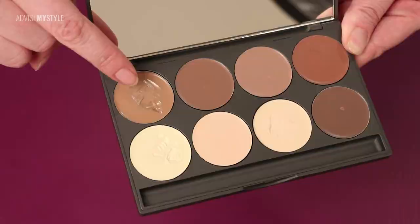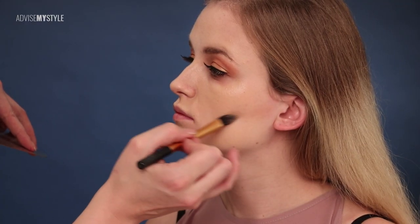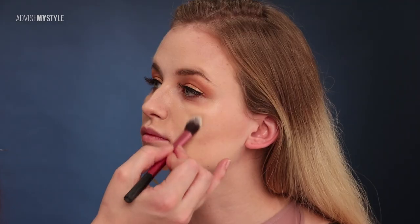Shading and highlighting is important, but use it carefully. A bit of shading below the cheekbone and on the parts you want to narrow, and some highlighter on your cheeks to make them pop.